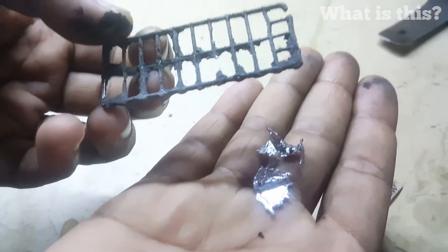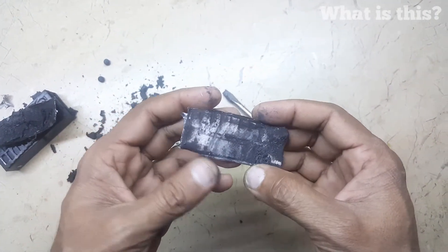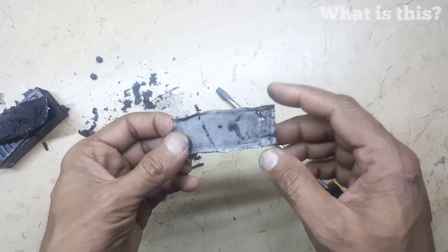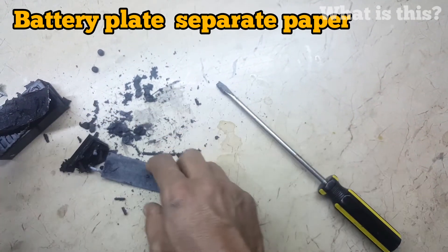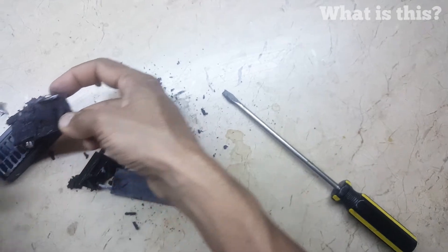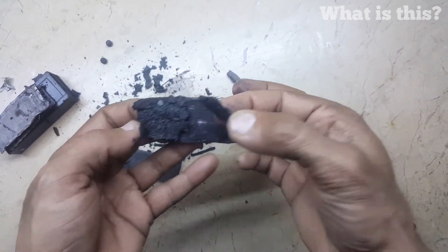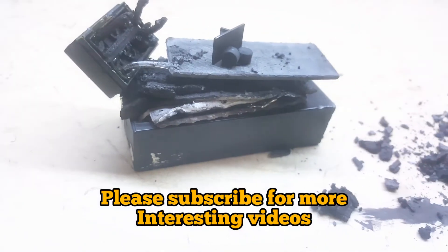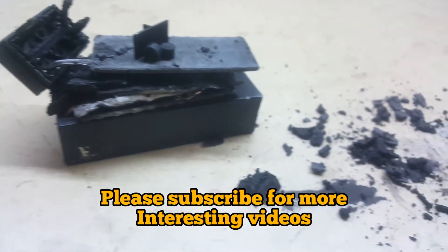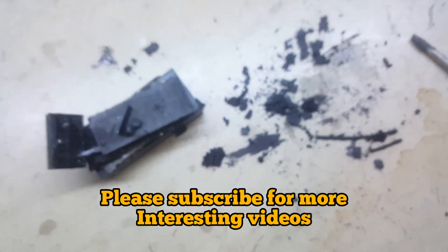We can be rich! Now, what is this? This is a very useful thing — it's battery paper. This paper is filled with acid. Yes, and this is acid water. Thank you very much, please subscribe to our channel and wait for our next video.